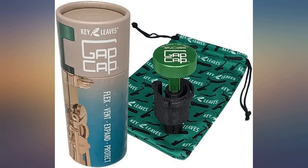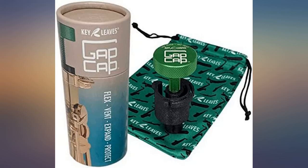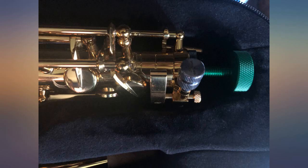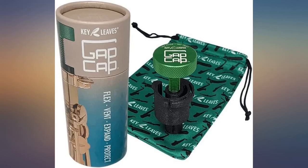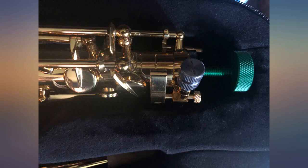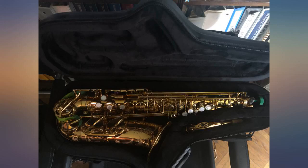The Gap Cap arrived three weeks ago, earlier than expected, which seems to happen a fair amount of the time with Amazon Prime. It is easy to use. While simply designed, it works better than the standard cap that came with my Selmer reference Alto Saxophone, and is a good fit in the case. The added security it provides is worth the money.